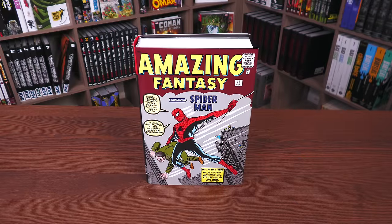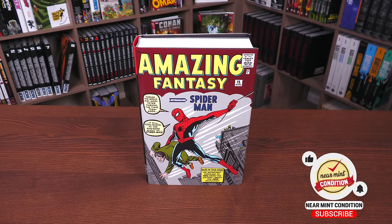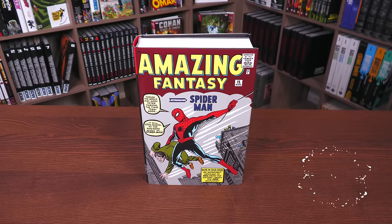Before getting started, a huge thank you to David Gabriel and the fine folks at Marvel for sending us an advanced copy of this omnibus. It's due out in the direct market on July 19th. However, the direct market exclusive cover — this classic piece by Jack Kirby — is only available starting July 26th.